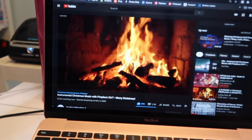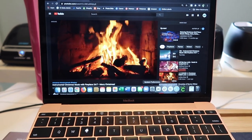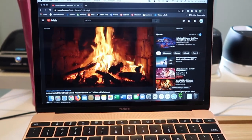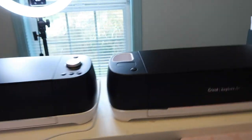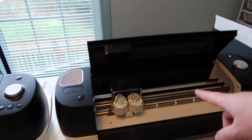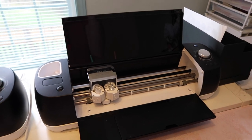I just have a little fireplace with some Christmas music going right now just to get me in the holly jolly spirit. I'm going to go ahead and open Cricut Design Space and I need to turn on my machines. This is my first Cricut that I ever purchased and I absolutely love it — she's been a dream.